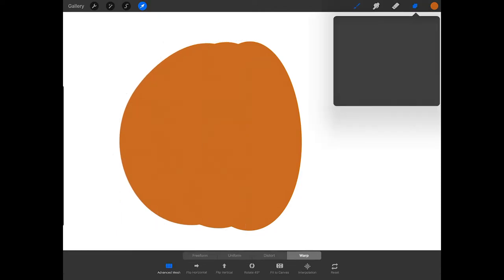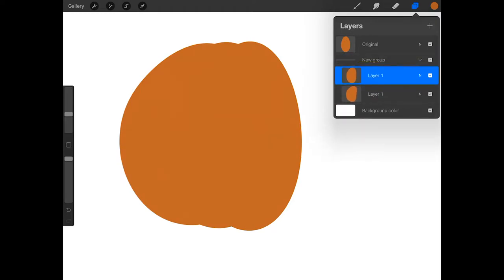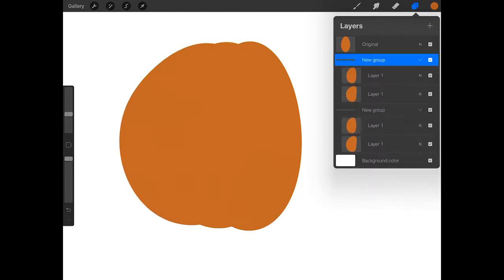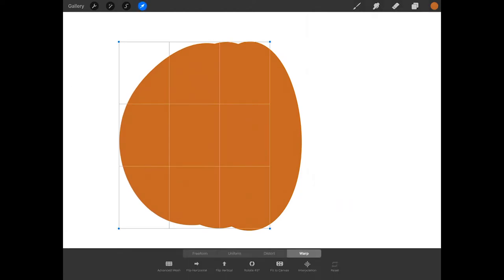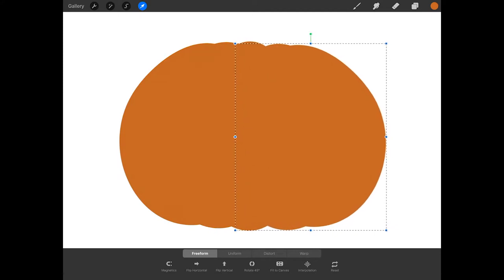Now tap on the middle oval layer and swipe right on the layer underneath it and press group. Then tap on new group, swipe left on it, and press duplicate. Now tap on the arrow, tap freeform at the bottom of the screen, and then tap flip horizontal. Move the duplicated layers to form the right side of the pumpkin.